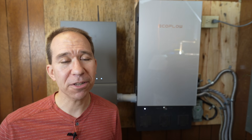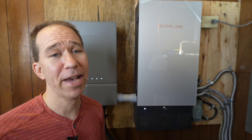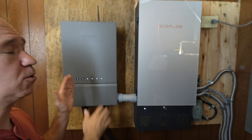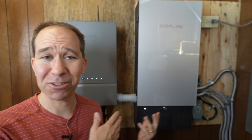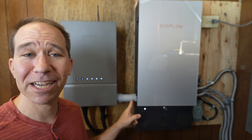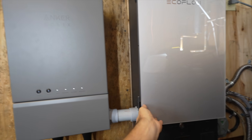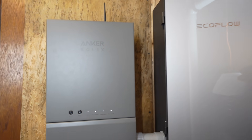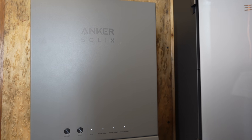Everybody wants power during a power outage, and I've got two very popular DIY-friendly home battery backup systems. This is the EcoFlow Smart Home Panel 2 and this is the Anker Solix Home Power Panel. I've actually had both of them installed because the companies sent them to me, and you can see they are connected to one another, but they do not need to work together. In this video I want to compare these two systems, starting with the main similarities and then covering the significant differences.